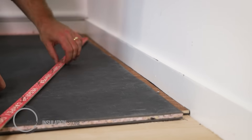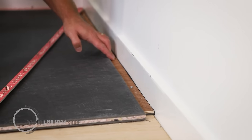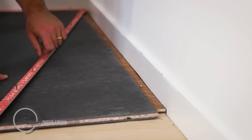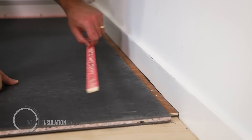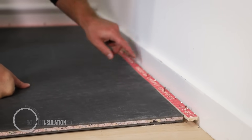Here you see the Acoustolay perimeter strip installed tightly up against the wall. The Acoustolay perimeter strip is designed to increase the height so when you place your gripper rod over the top, you have a flush level floor for your carpet to sit directly onto.